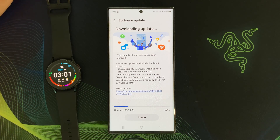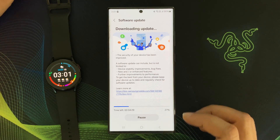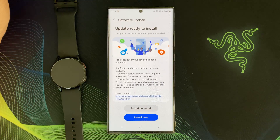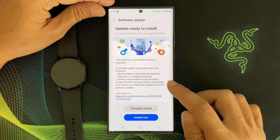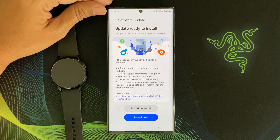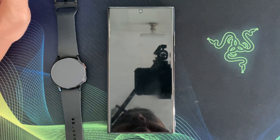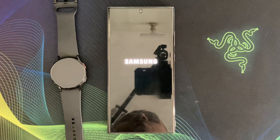Now I am waiting for the update file to download on my device — it will take a few moments depending on your internet connection speed. Now it's time to install this update. I am tapping Install Now. It will take a few moments and my phone will restart several times. Once the installation is complete, my phone will restart automatically.